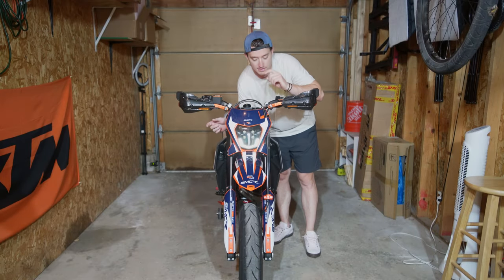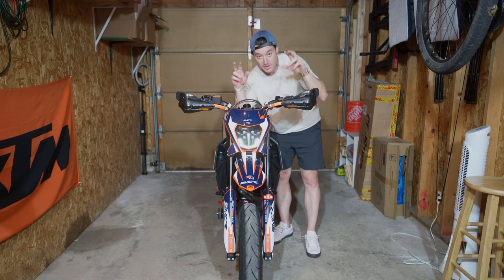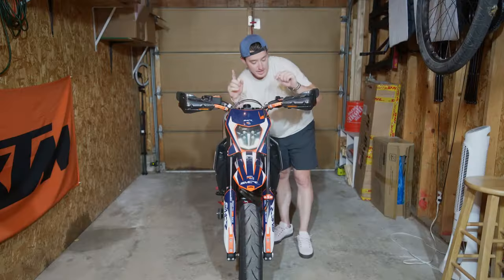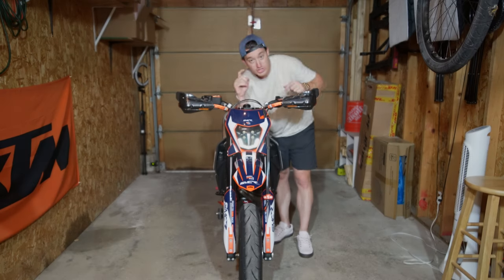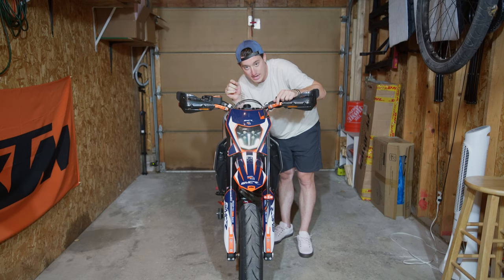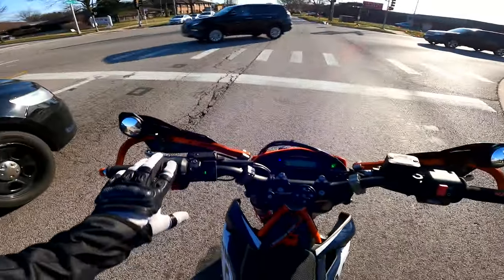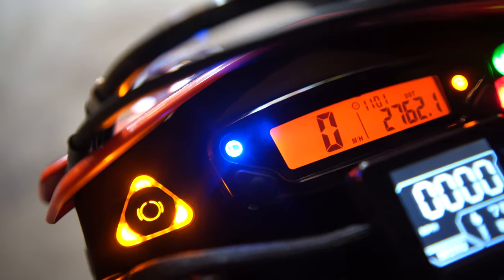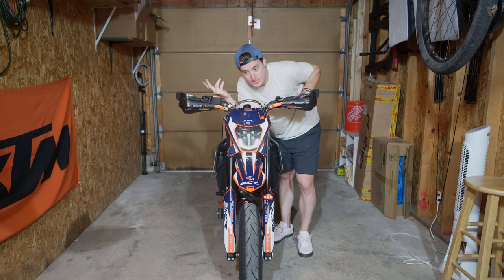Another big complaint is the Supermoto Fools headlight. This is the Ghost Edition, so with the key on your running light is just a little LED strip. If you actually want a headlight you have to turn on your brights, which is great at night but if you're riding during the day and want a daytime running light, you have to ride with your high beam on constantly. And when you do that, the little blue light on the dash is always on, which is just annoying. I really wish they had a two-tone light.